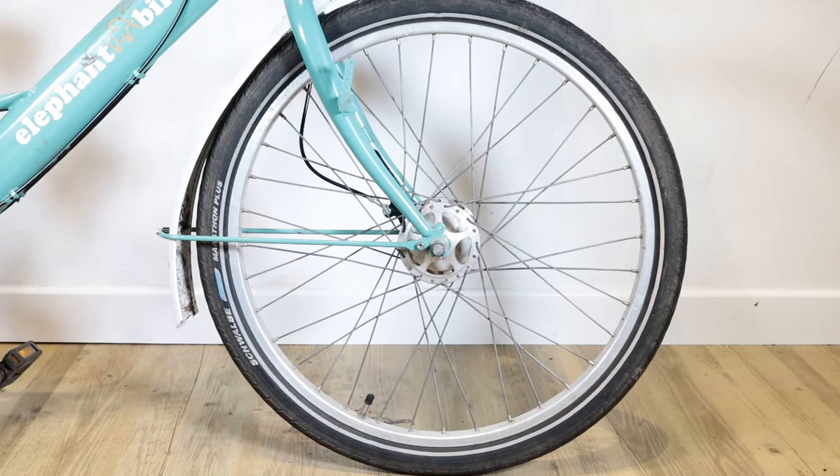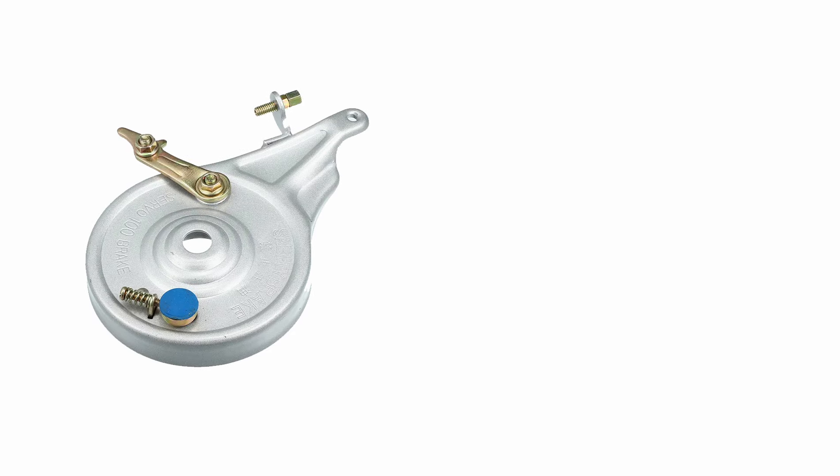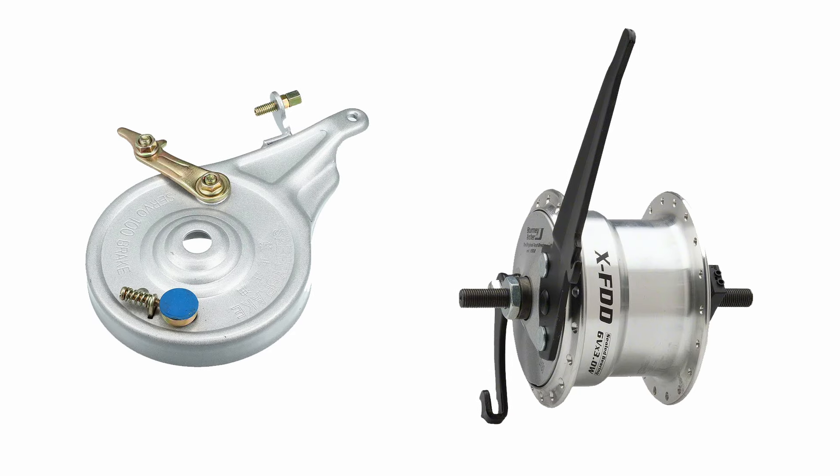A drum brake is a type of hub brake. It can be a separate unit or it can be integrated into the hub.